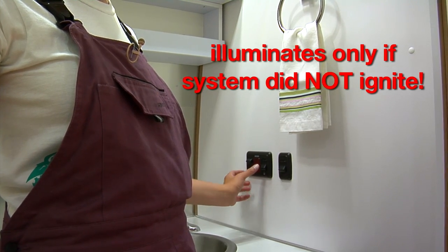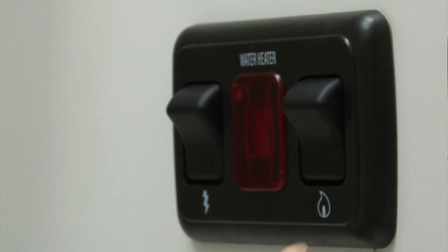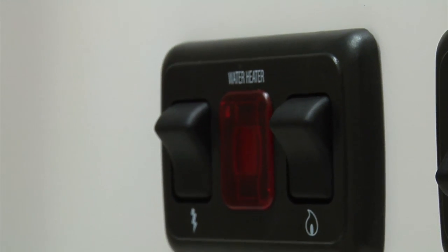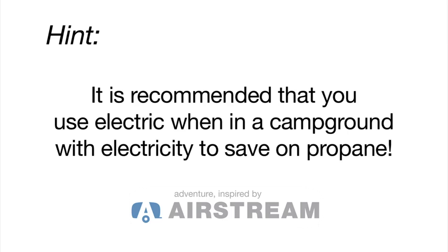When you're traveling, you want to be sure that both are in the off position. You can use both electric and propane if you're using a lot of water or if you want a shorter recovery time. However, this is not the most efficient way to heat water.